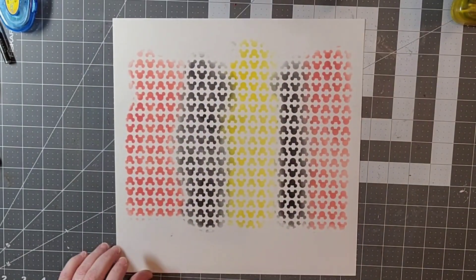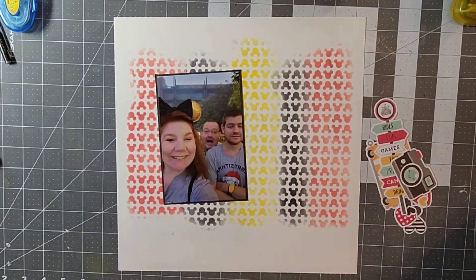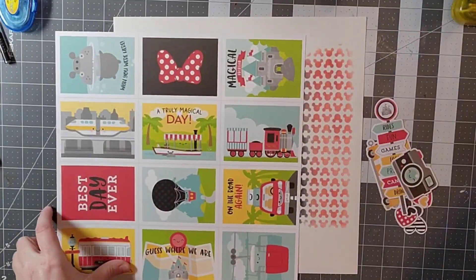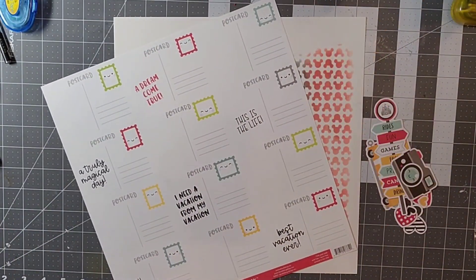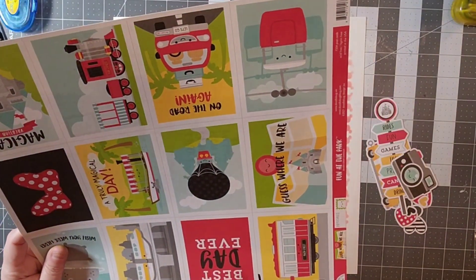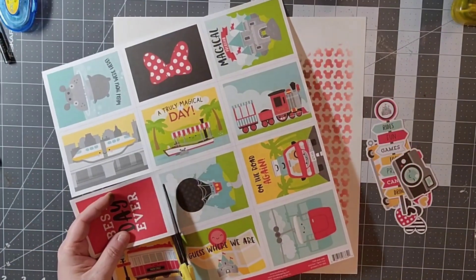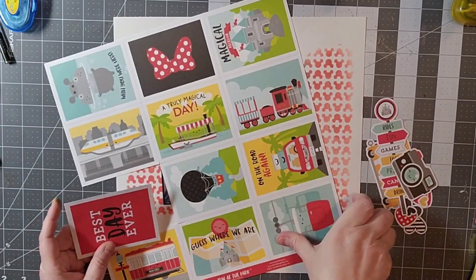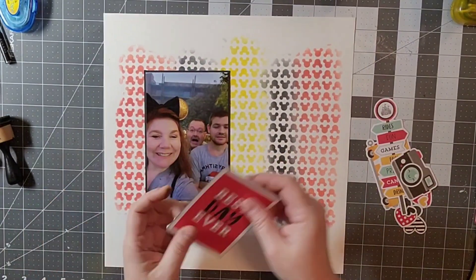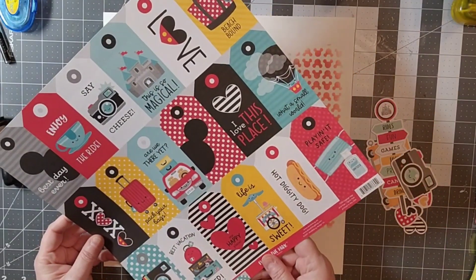Because this was ink it dries pretty quickly, and I've decided to do something kind of weird for me — I'm going to stay with just one collection. This is the Doodlebug 'At the Park' collection, and I'm going to cut out one of the cut-apart sheets and use my ephemera pack, die cut pack, and stickers. That's really going to be the bulk of my layout. I almost never ever use just one collection.